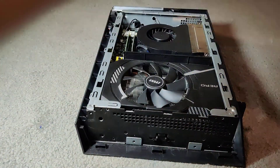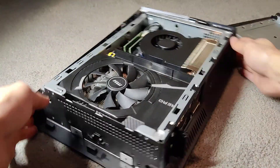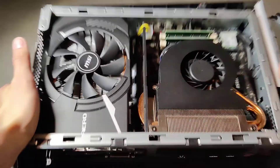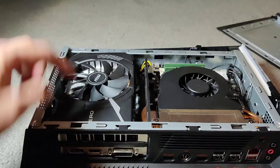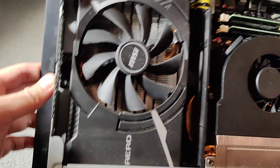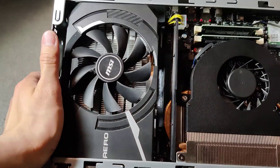There's the top. Inside there's a graphics card and a CPU heat sink. To take off the graphics card you take off these two screws here, and there are two more screws right over here.